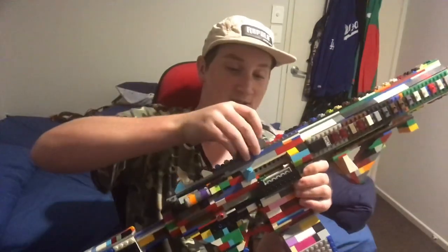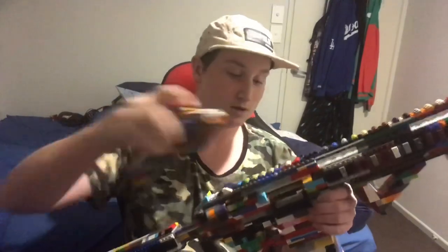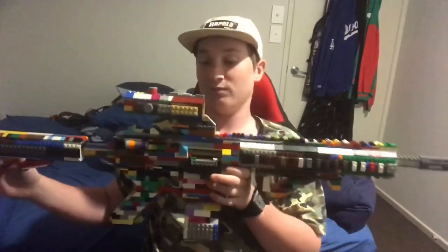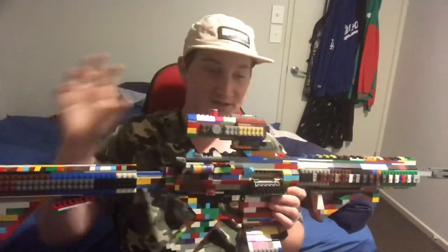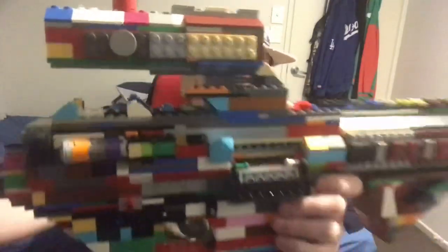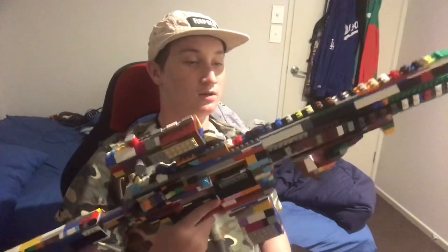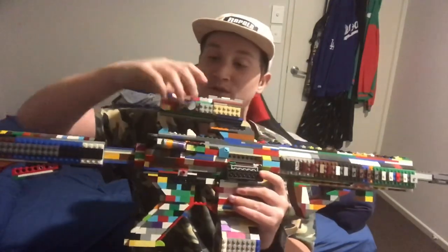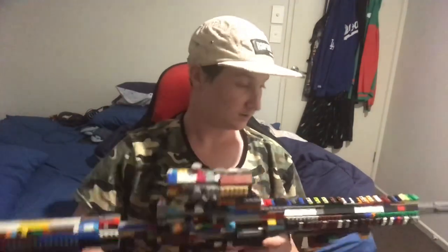There is one more sight, and it is the ACOG. I'll just remove the reflex real quick and put on the ACOG. That's the best ACOG I could make with the remaining pieces that I had. I tried to make it like a skeletonized edition with a C3 bit down here. It does look pretty cool — it's pretty nice. You can look down at it — pretty good ACOG, probably the best one I've made so far. We have the little knobs — couldn't find the turntable to make them turn, but you know, that's life.